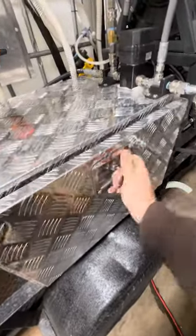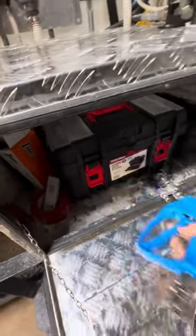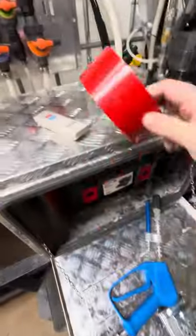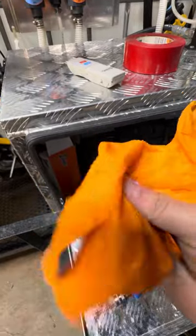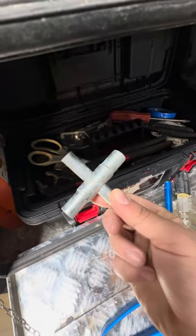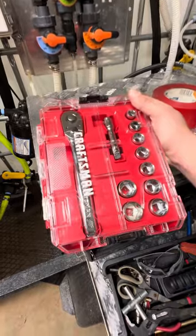Originally I was going to mount my pump in here, but I decided to use this section for the stuff I use on a daily basis: my main wand, my remote for the Flow Pro, tape for property protection, my gloves — these are awesome, they've got little grips on them — and then a toolbox with miscellaneous items.